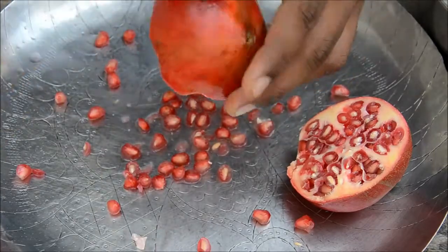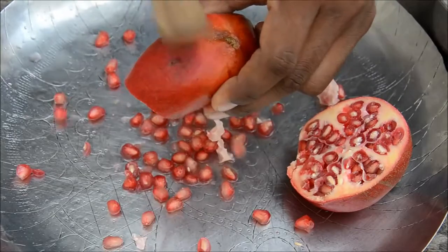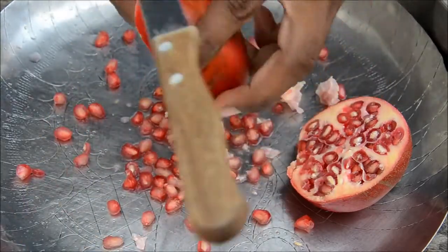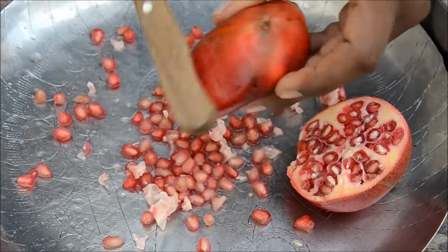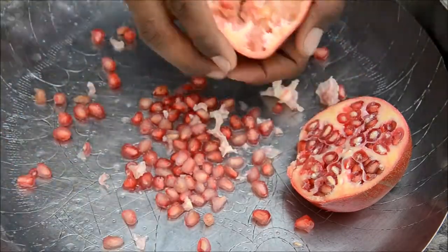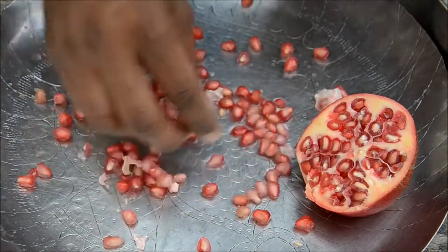I need a different bowl so the seeds don't fly. Don't beat it too hard, just be a bit gentle. I think all the seeds are out. Let me check — there you go, bingo! You've got all the seeds out, though I think this pomegranate isn't that great.